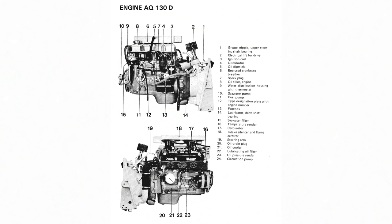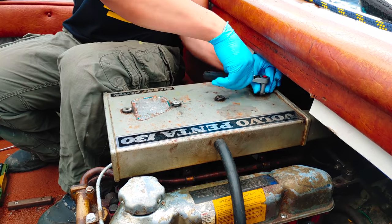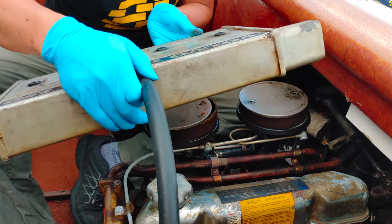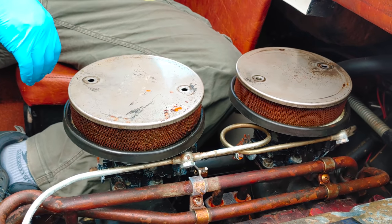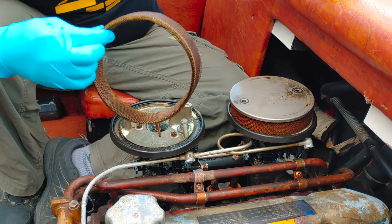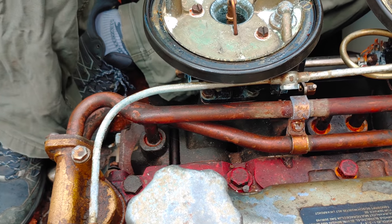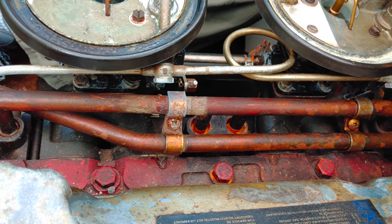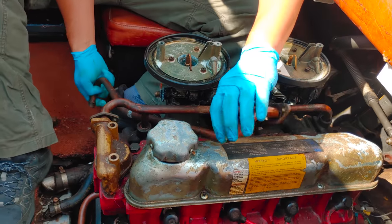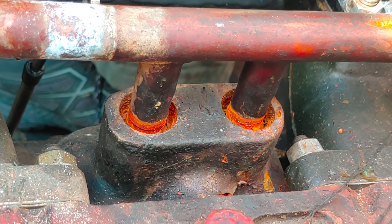We'll start by removing the intake silencer and flame arrestor. The air filters, just like the rest of this motor, seem to be in pretty good condition for its age. Next, we're going to try to remove the seawater pipes. The first one came off very easily, but the second one seems to be firmly rusted in place, so let's just leave it there for now.